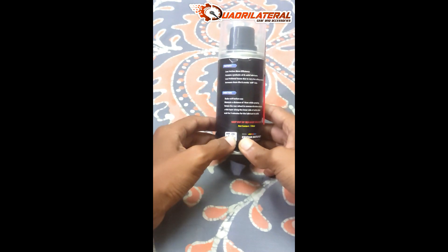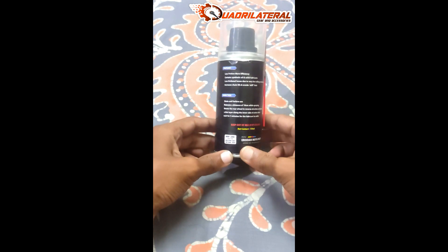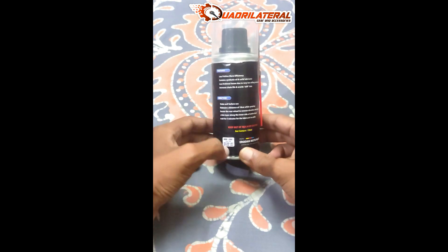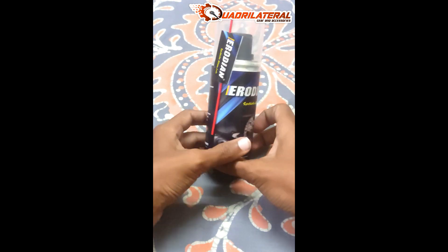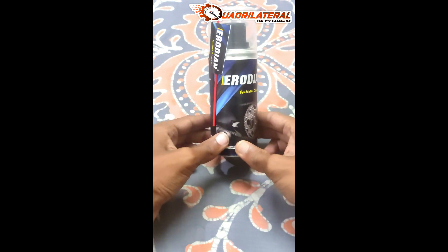This price is Rs. 200. This price is Rs. 180. If you want to try it, this is a good chain lube — it is cost efficient.